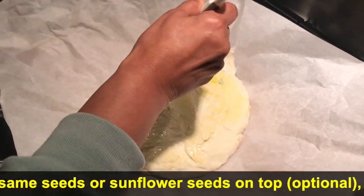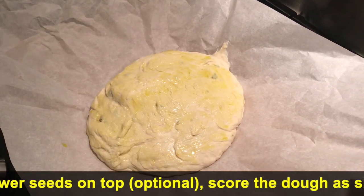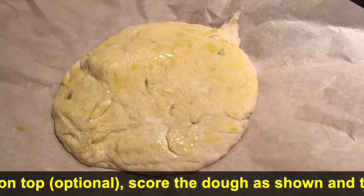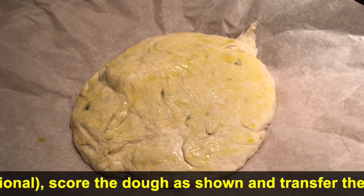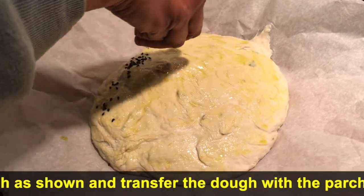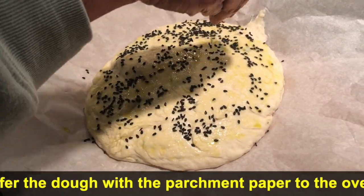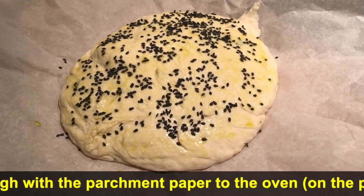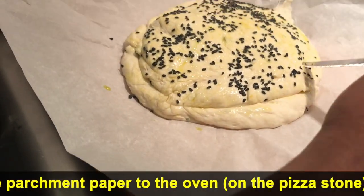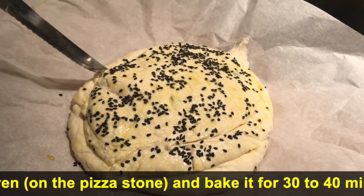After half an hour, spread olive oil on the dough and sprinkle sesame seeds or sunflower seeds on top — this is completely optional. Remember to score the bread to avoid it bursting.